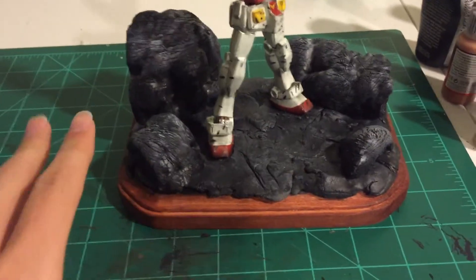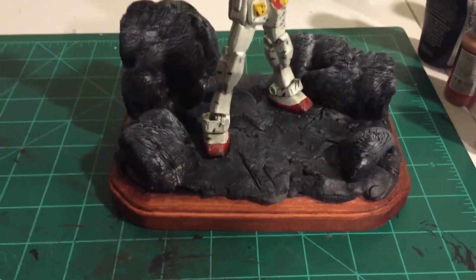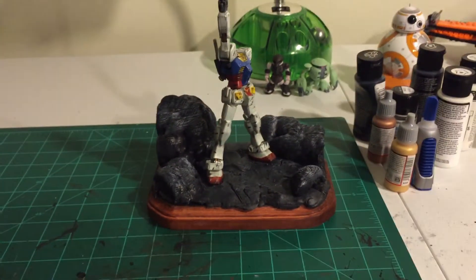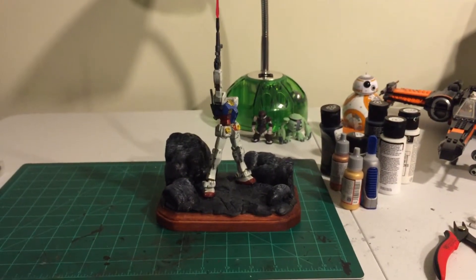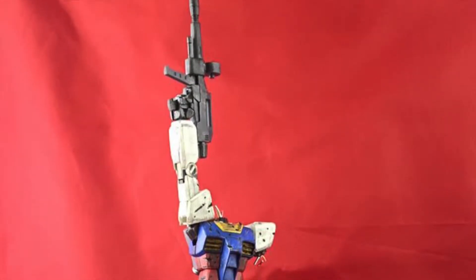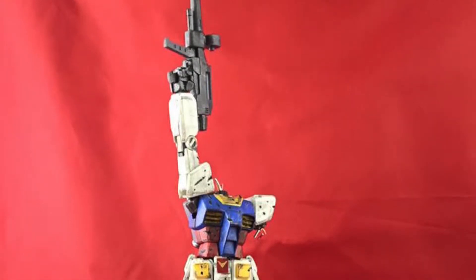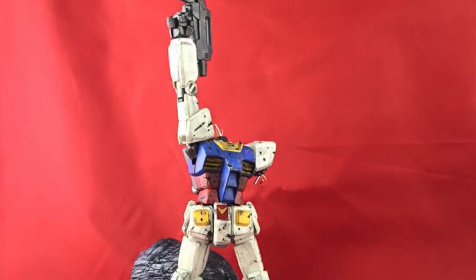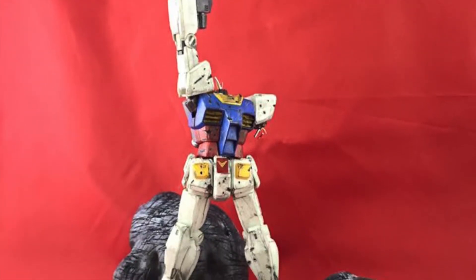I forgot to mention — I hot glued everything down. All the rocks are hot glued, and the feet of the Gundam are hot glued down, so he's not going anywhere — he's there for life. Before hot gluing the Gundam onto the base, I did a matte top coat spray over the rocks and the clay after gluing the rocks on first, so that the paint wouldn't scratch off.